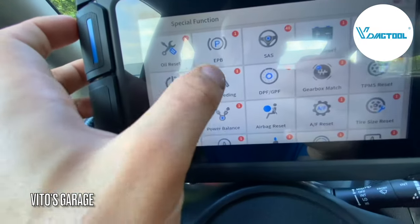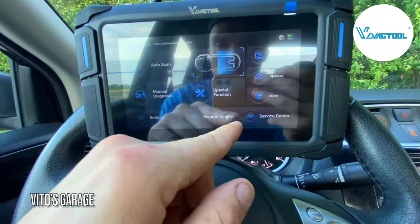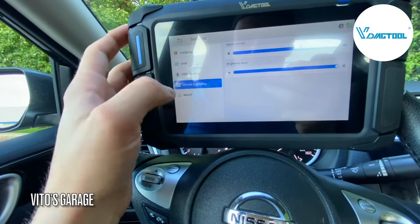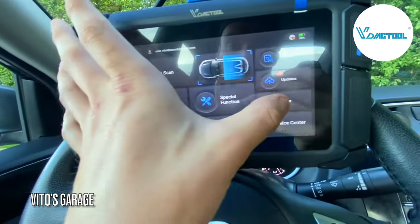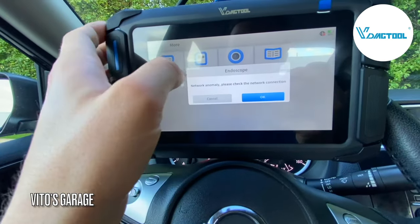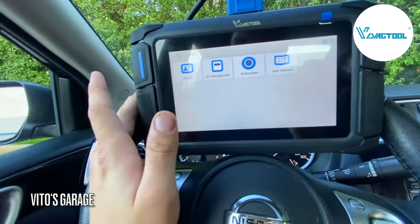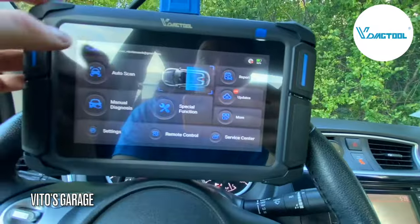ABS bleeding is in there too — that's really cool. A lot of newer cars require ABS bleeding. This is your main menu. In the settings you can change brightness, sound, and other things. The scan tool also has an attachable camera. Some functions require network connectivity, but as you can see right now there's no network and we were still able to use all the special functions — so that's really cool.